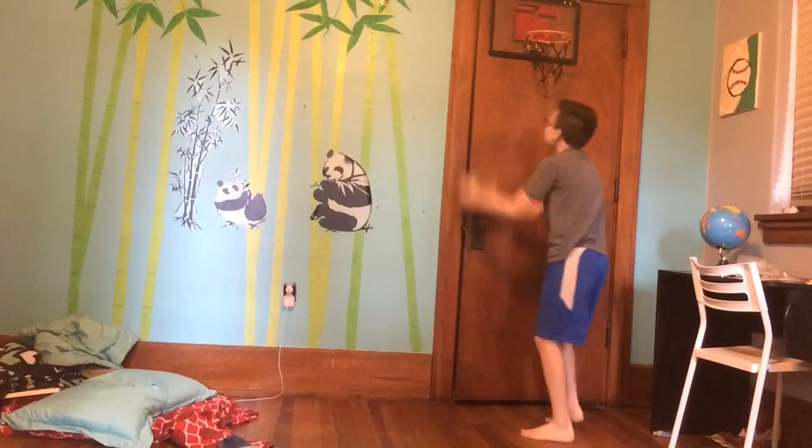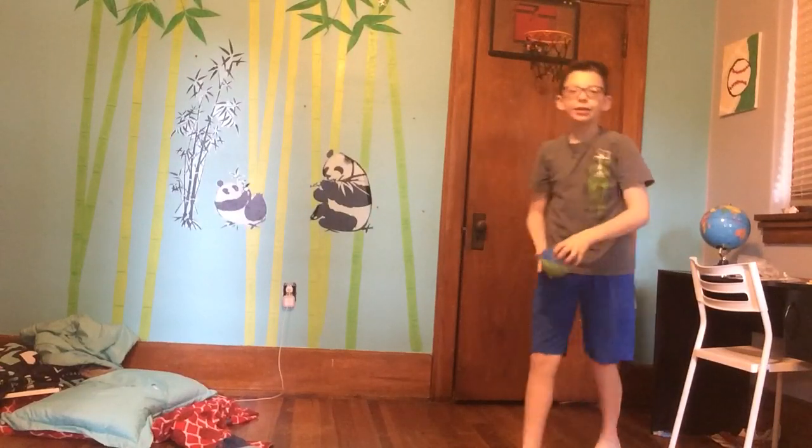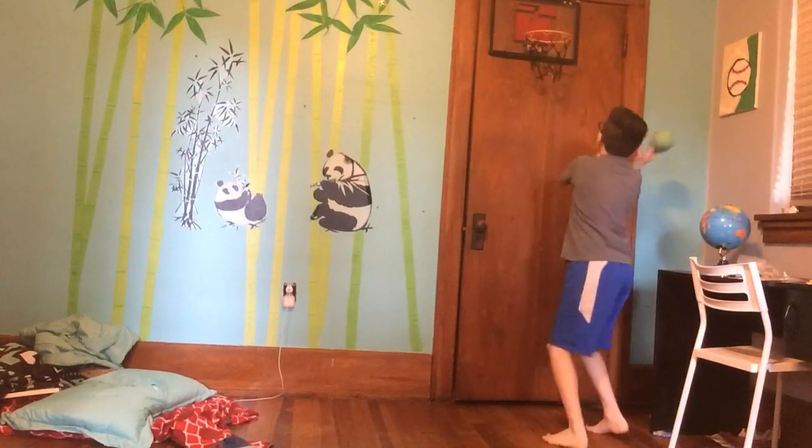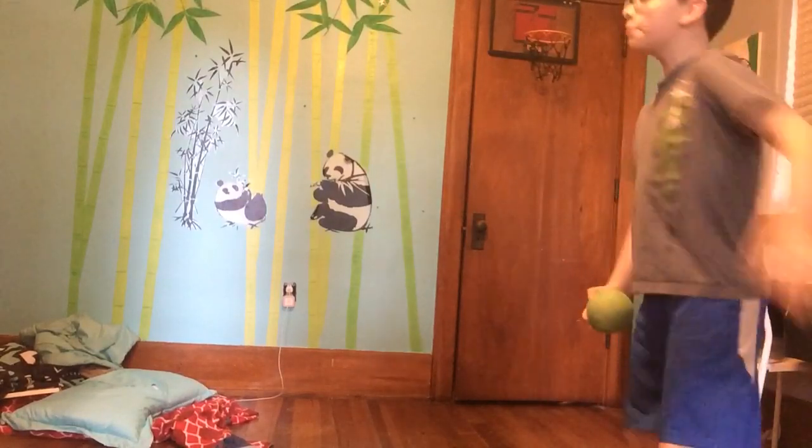I'm just warming up right now because I'm bad. Do you see how bad I am?